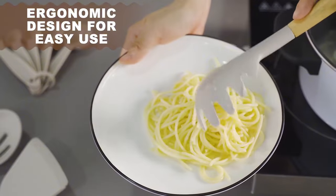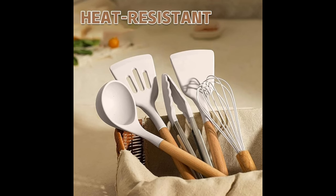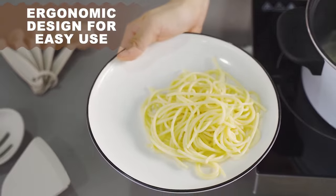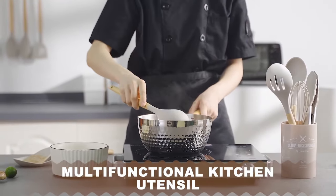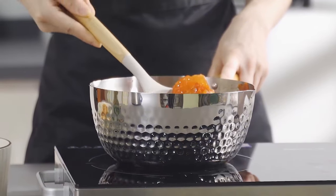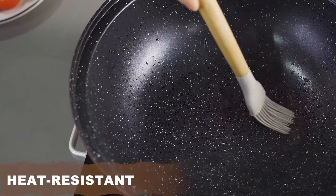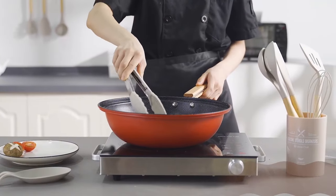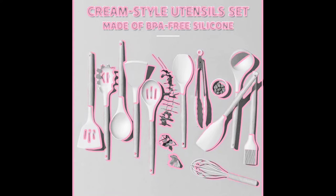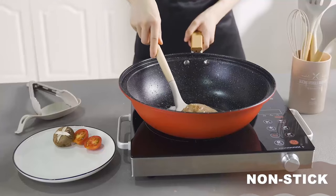Before the first use, the original smell will disappear after soaking the silicone in water and exposing it to the air for about three hours. No bend and no break — healthy for your cookware. The silicone cooking utensils can withstand high temperatures up to 446 degrees Fahrenheit (230 degrees Celsius). The all-around silicone adds softness, so you no longer need to worry about food sticking to your cookware.